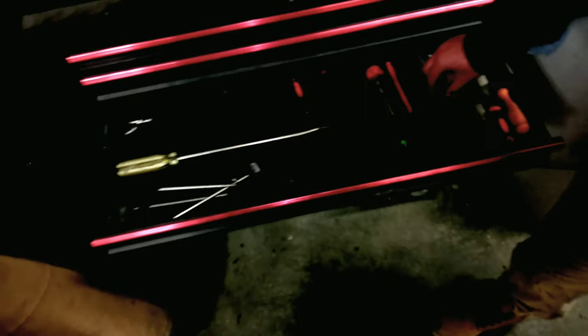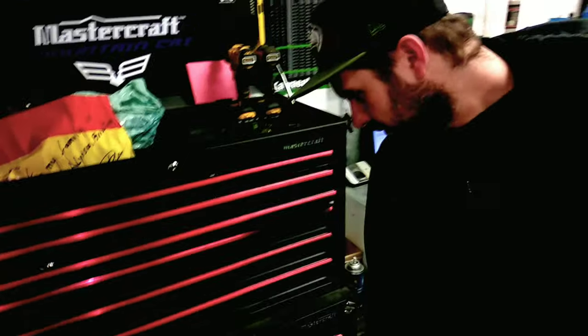The screwdriver — this one is the flat one. Flat. And this one is Robertson. This is typical for Canada only. I think I can only see this in Canada.